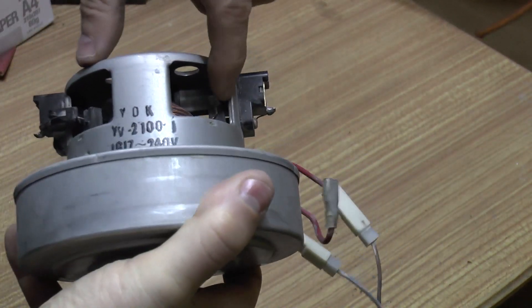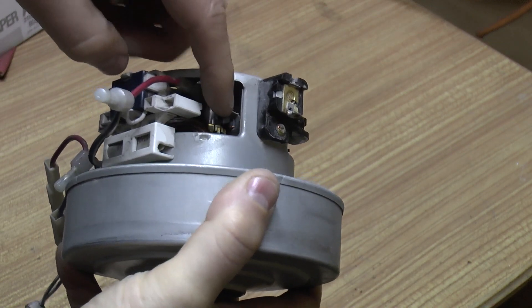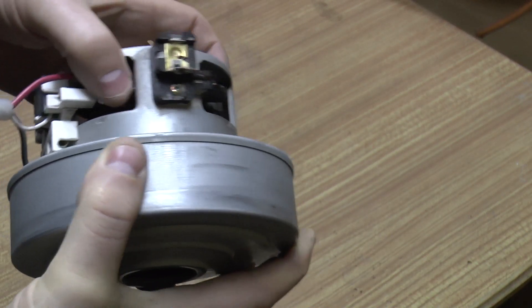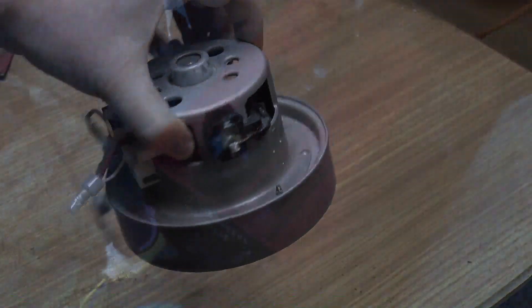You can see here that connection and that connection go to the coils. This one is wired from the coil through to the brush, into the middle, out the other brush, through the other coil, and back. So I'm going to connect those up and give this motor a bit of juice — maybe a bit too much juice.